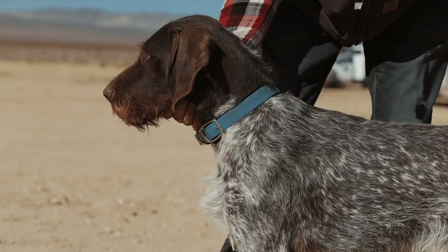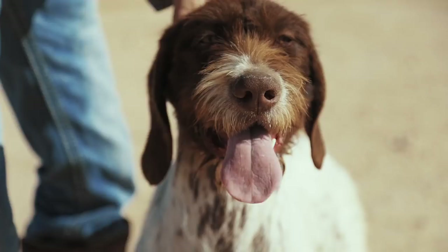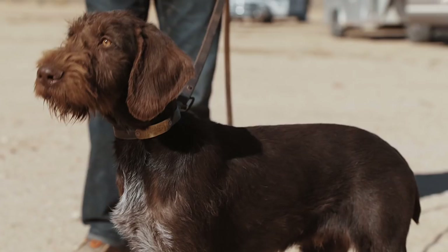With the German Wirehair, you want a good quality coat. The wire's coat is double coated — it has outer guard hairs with an inner down coating for insulation. That's what makes them good in the snow for hunting and also for water, whereas German Shorthairs do not have that kind of coat and will get colder more easily.